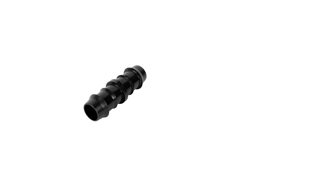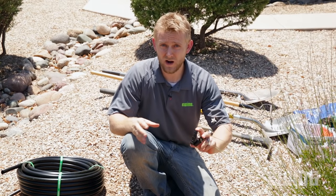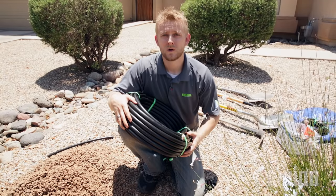Along with a new roll of tubing, you'll need some fittings to make the repairs. You have a couple of options: first, a barbed insert coupling that fits on the inside of the pipe, and the other is a compression coupling that goes on the outside of the pipe. But before buying the tubing or fittings, you need to determine the size of the poly that's in the ground.